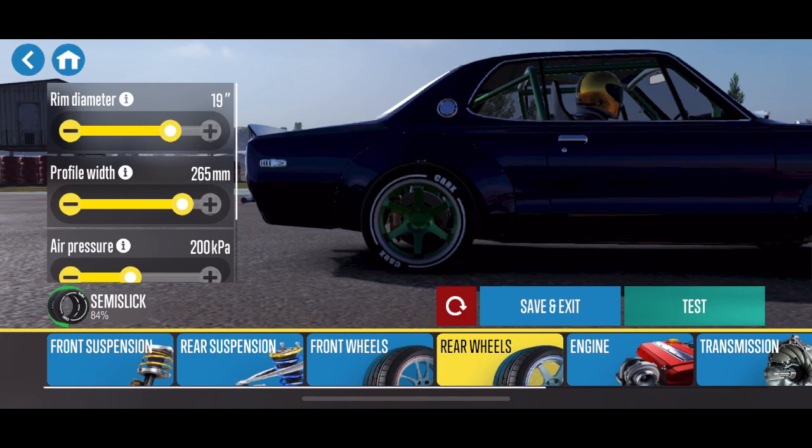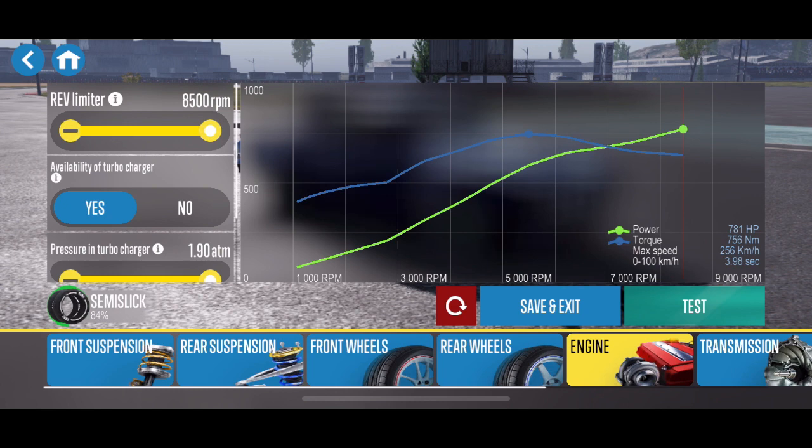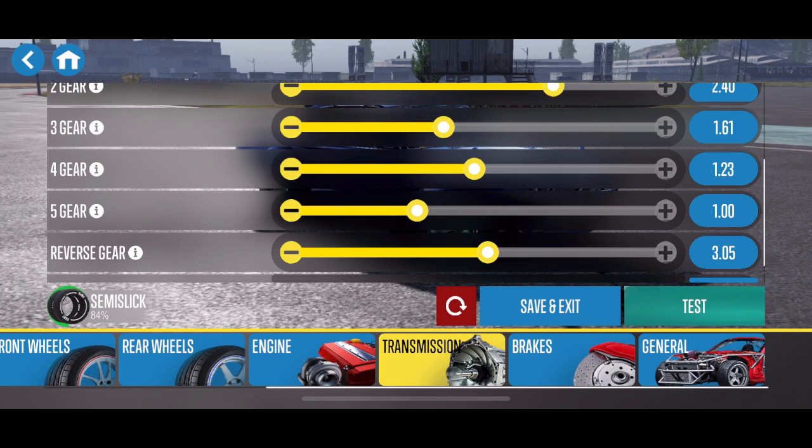19-inch 265s in the rear as well. Sometimes I run a larger rear tire, but with semi-slicks you don't want to go too big or it's going to be really hard to control. The engine is maxed all the way out, which gives about 781 horsepower. The differential coefficient is at 0.63 — that's pretty standard for most of my cars. The overall gear ratio is 3.85.